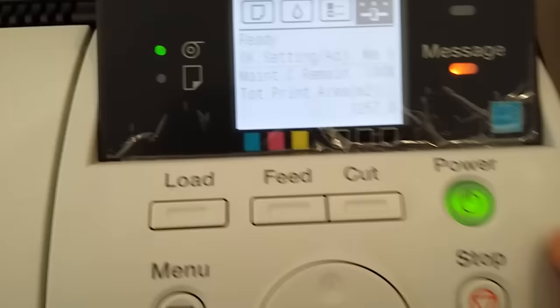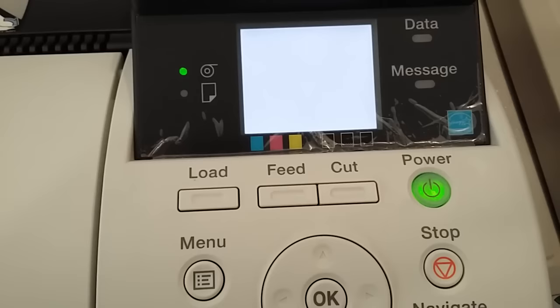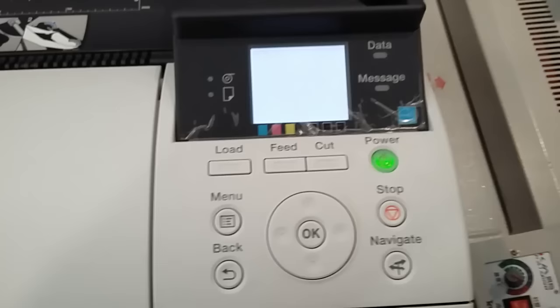To exit service mode, just hold the power button, and then you can turn the printer on again normally.